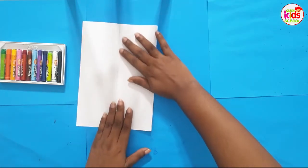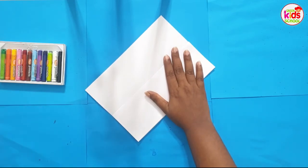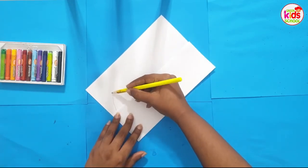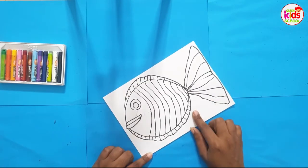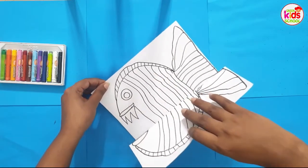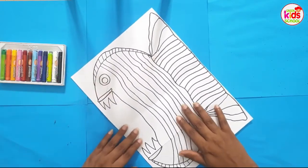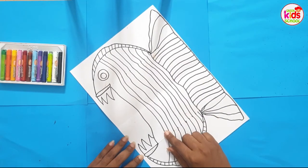Now keep your paper like this and draw a beautiful fish. This is teacher's fish. Then open your paper and draw a very cruel, angry fish on the other side.